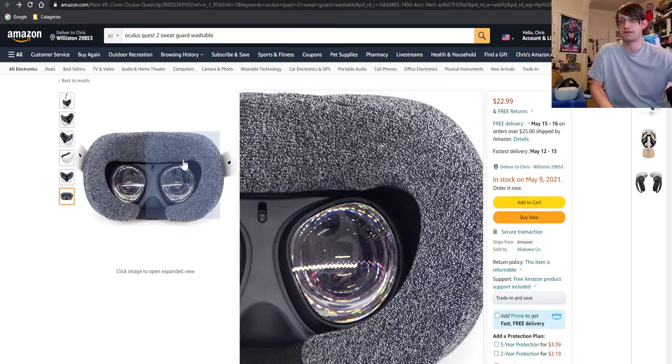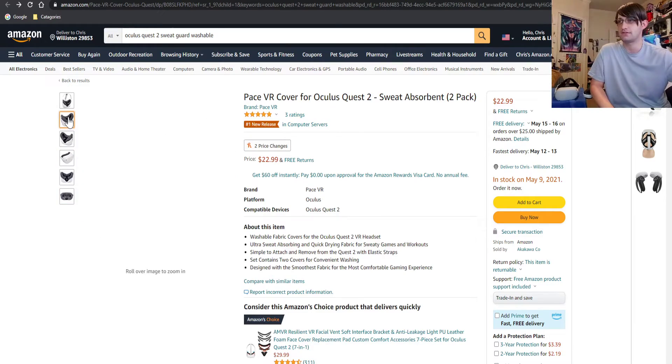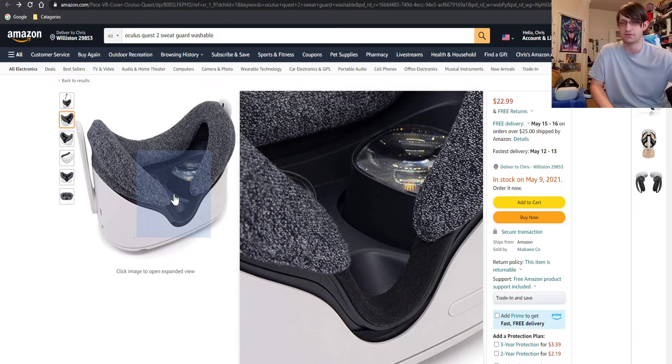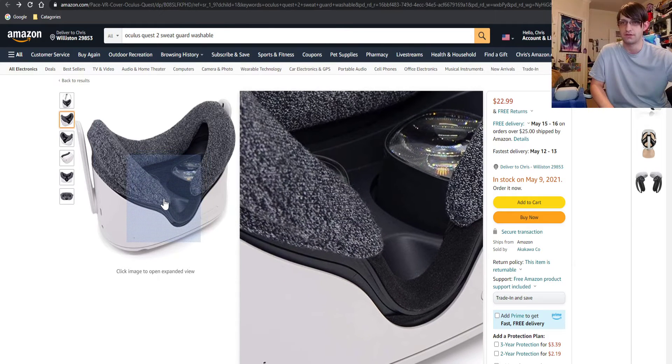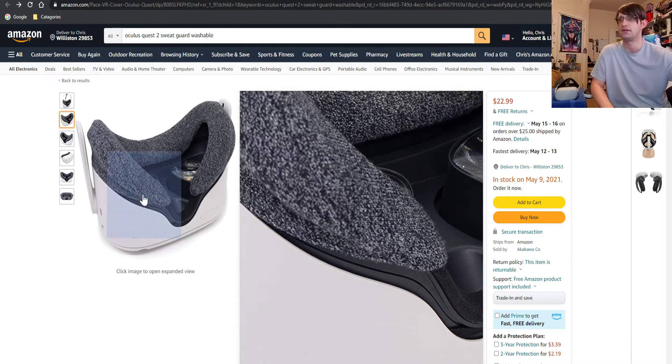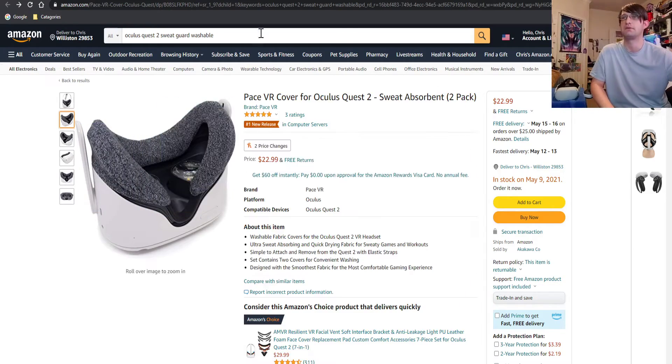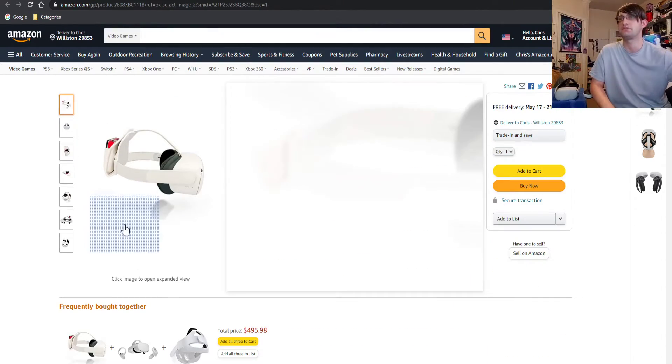I want to try this face mask first — it looks like it sits over the default face cushion, and they even include a glasses spacer. It looks like it just hooks around the sides. I'm going to get this.